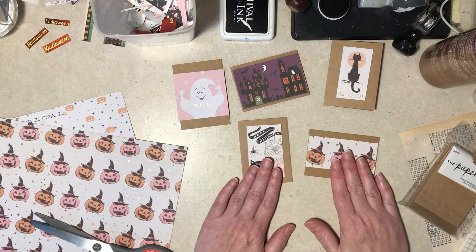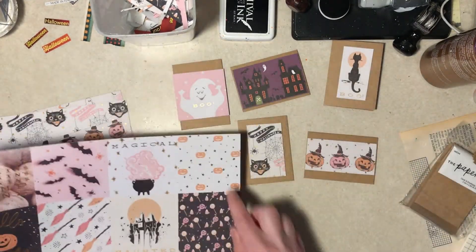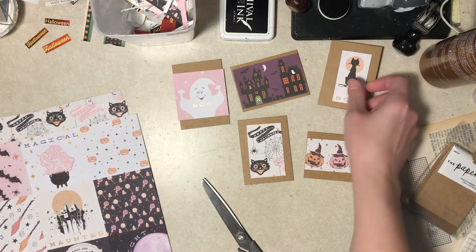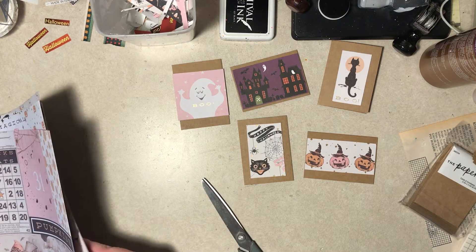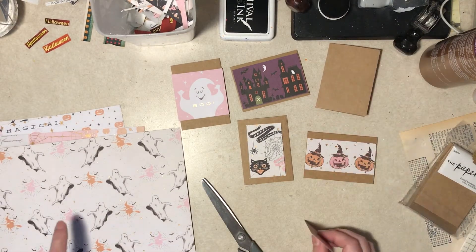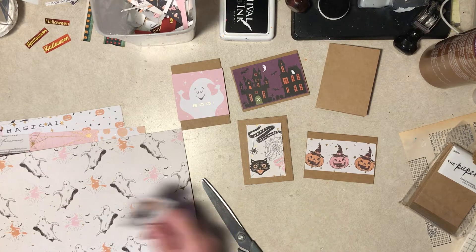These are cute, these are fun. So we need background stuff or stamping or what? This would be maybe cute or not. Someone needs something dark. I don't think these papers have any kind of dark back — oh, this one does. That matches well. Although I hate to use paper like this. I'll cut that off camera with my other trimmer.